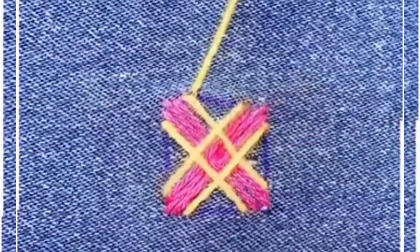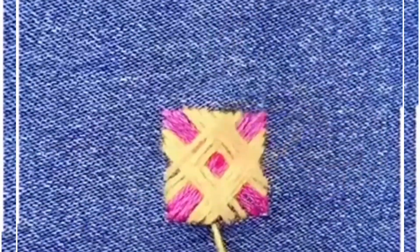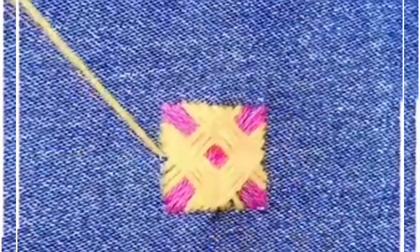We are going to use different pink and yellow color thread to make this beautiful design on the top of it. Look — the hole is covered and it is looking very pretty as well.